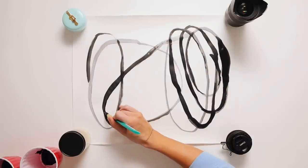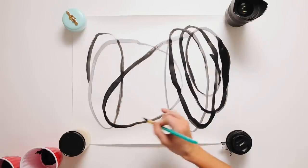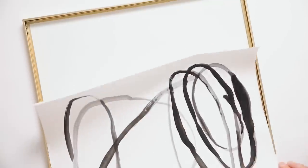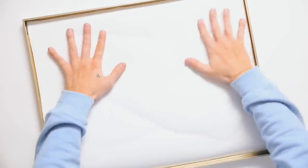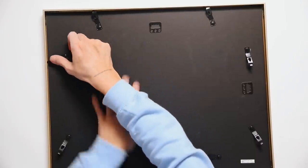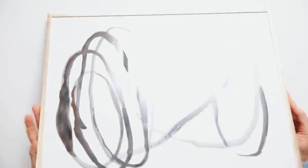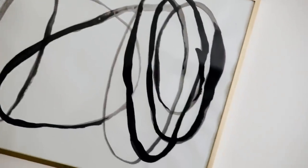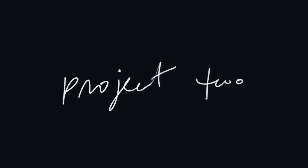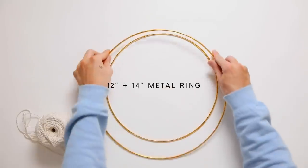I wanted this to be a primarily black and white print without too much gray. Once completely done, you can reconstruct your frame however it instructs. I added the mat down for extra support, then put the back on, fastened it shut, and that finished off this little abstract art print.